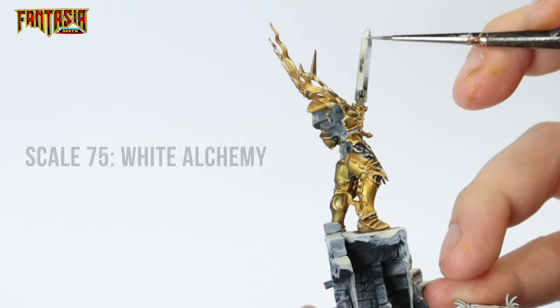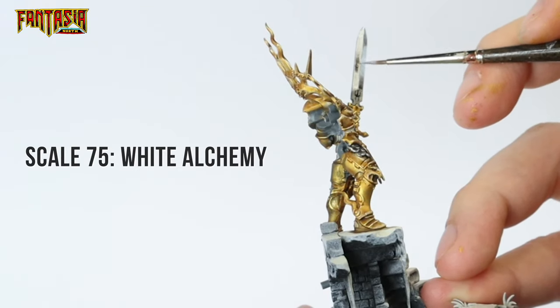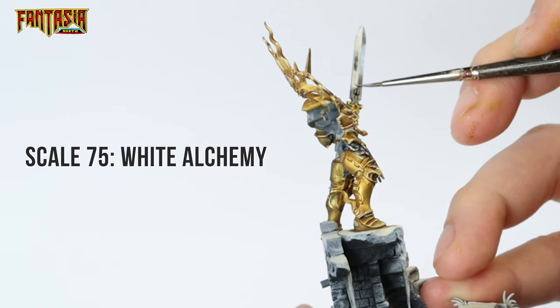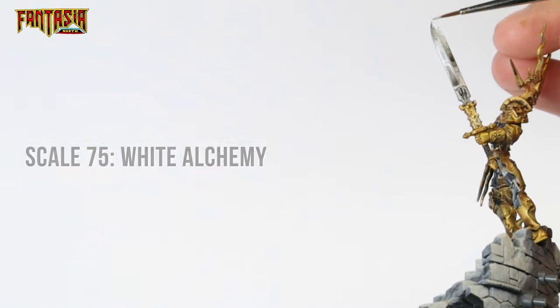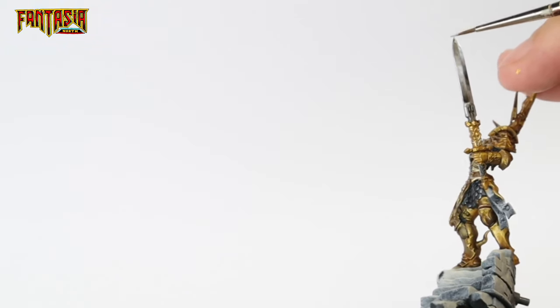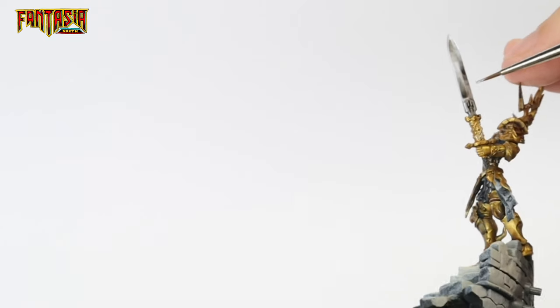Then we're going to use White Alchemy to edge highlight all the sharp edges of the blade, including the edge going down the center. The sword has two sides, so you have to do the same thing on the other side.